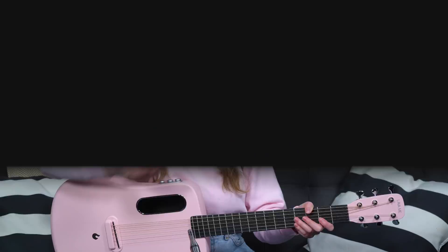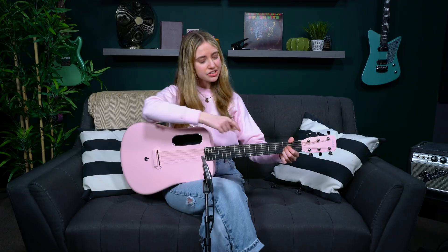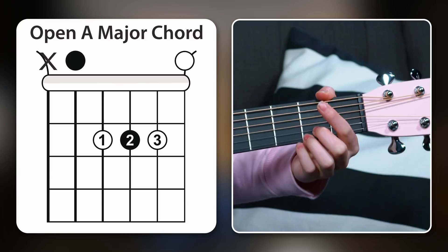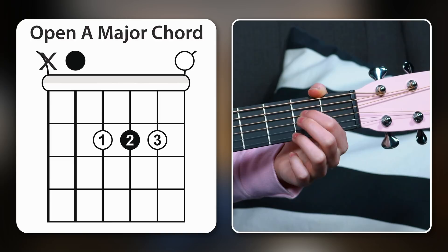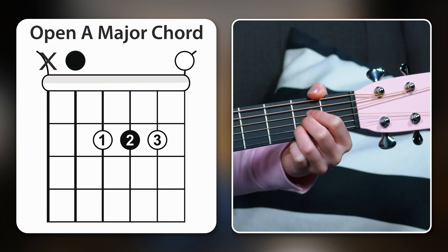Now I want to show you another chord you'll encounter a lot: A major. Because A is the starting note of the chord, we're actually not going to play the low E string at all. Take your first finger and put it on the second fret of the D string, middle finger on the second fret of the G, and your third finger on the second fret of the B string. Avoid the low E string and strum from the A string down — that's A major.